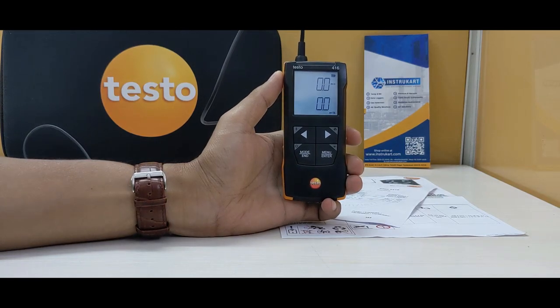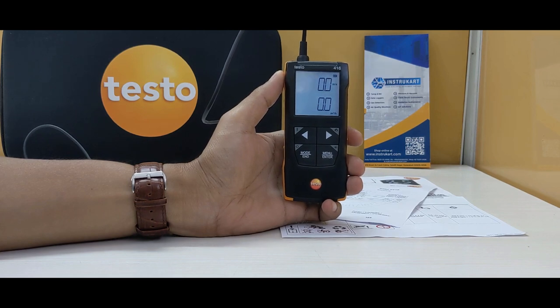Hello and welcome to InstruCart, your worldwide instrument partner. We have a vane anemometer offered from Testo — this is model number 416.